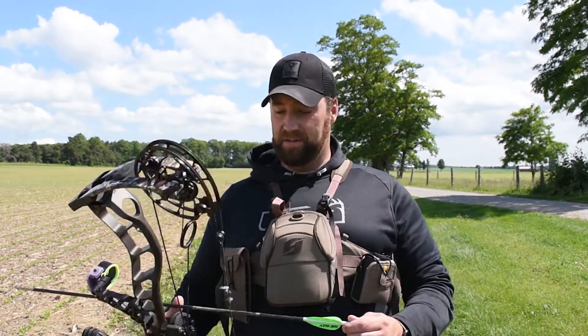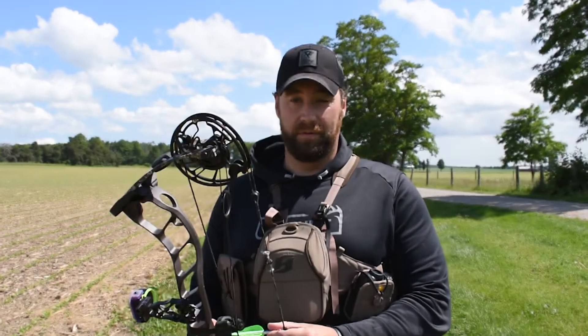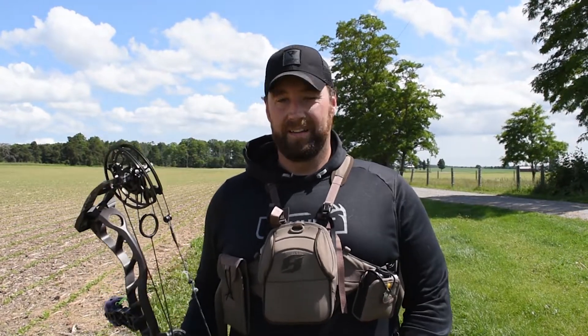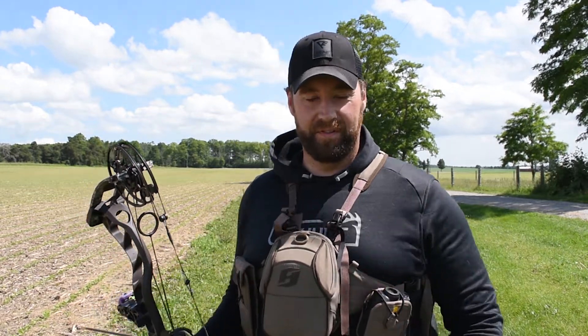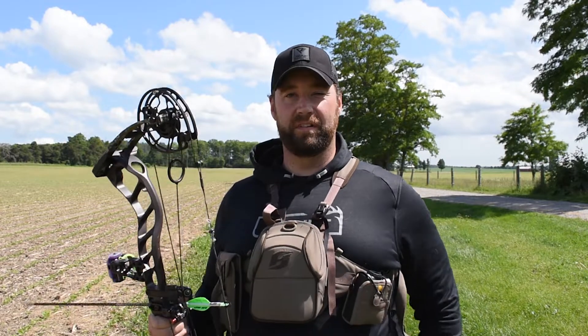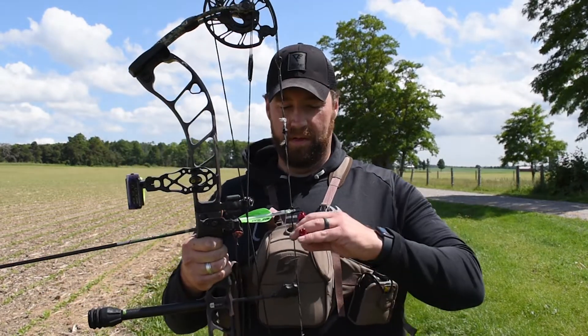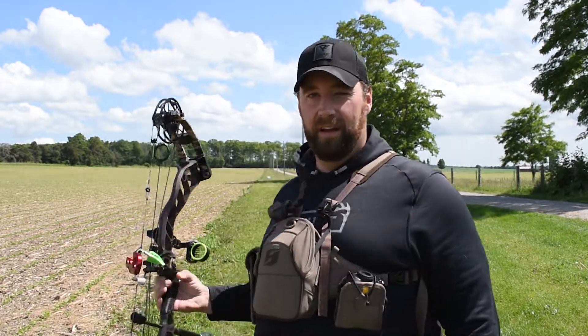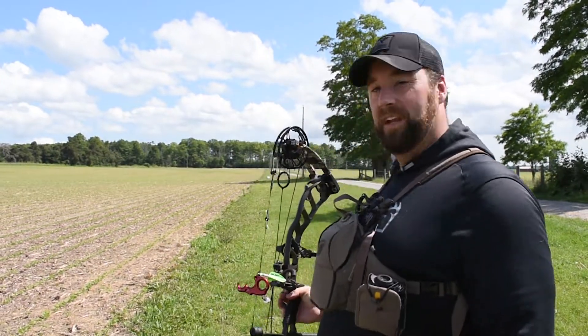So this is a first — I've never done this before. I've never shot out to 100 yards before. Let's see what happens. I've got three arrows — Easton Axis five millimeters. I've got my Prime Nexus 4, 70 pounds, 30 inch draw, and I've got a balloon that's waiting to be popped. Here we go.